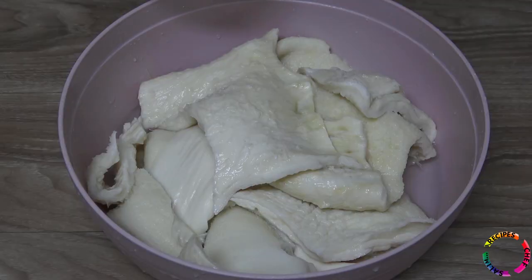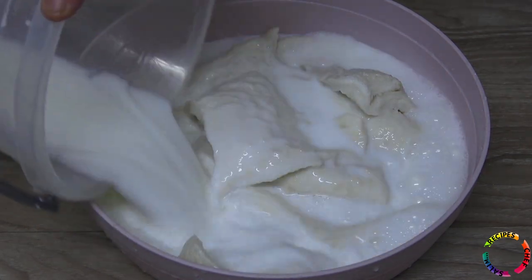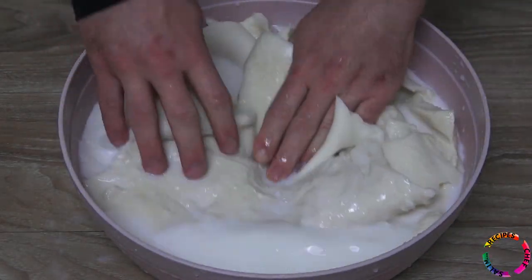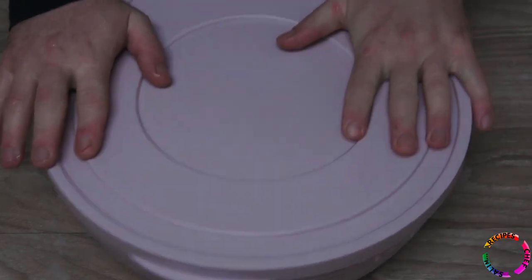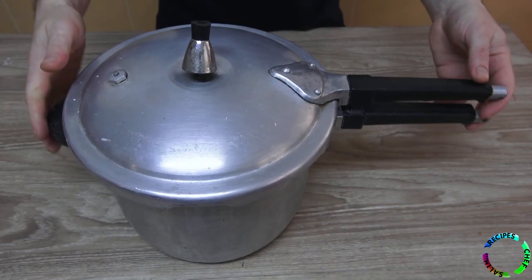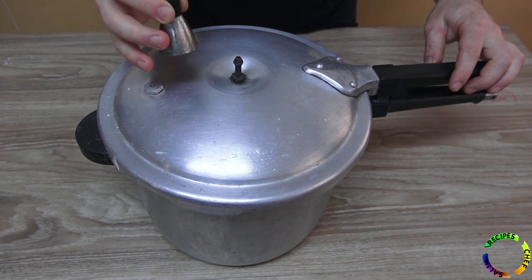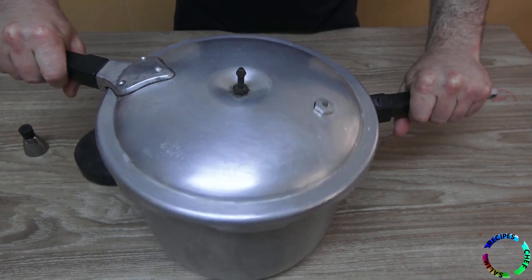After straining the water, add milk and keep it in the refrigerator for one night. Tripe is cooked by boiling for 10 hours in a normal pot, but an old model pressure cooker will be used and it will cook in 1.5 hours in this pot.